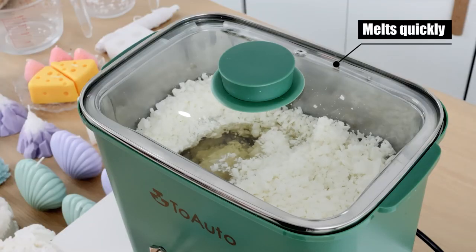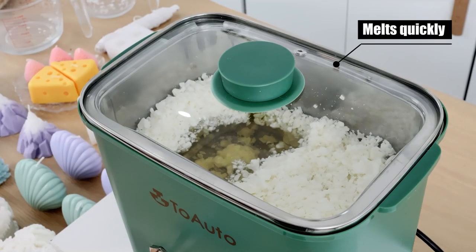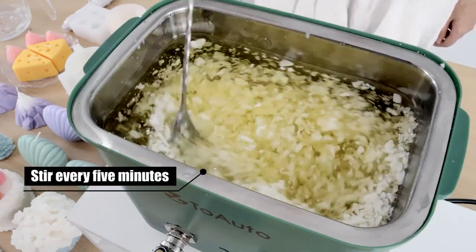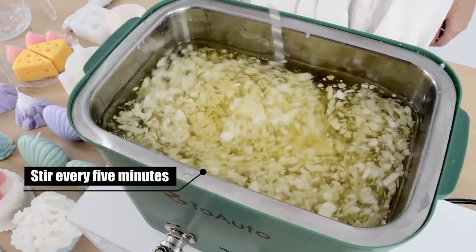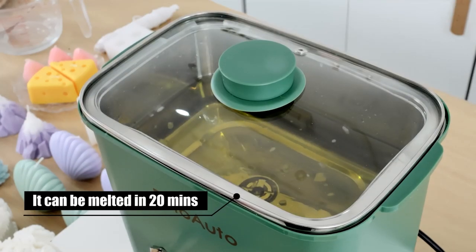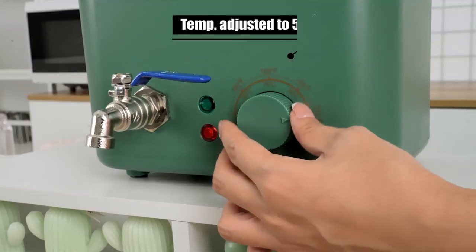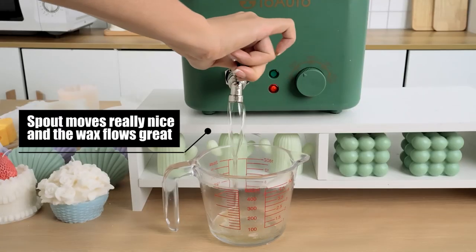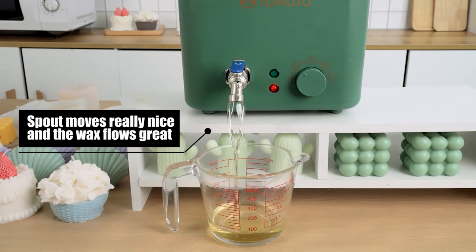Melts quickly. Stir every 5 minutes — it can be melted in 20 minutes. Then adjust temperature to 50 degrees Celsius to keep warm. The spout moves really nicely and the wax flows great.